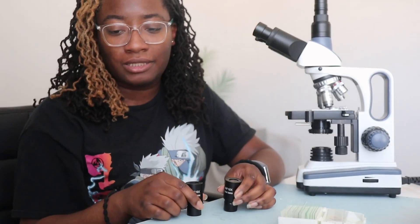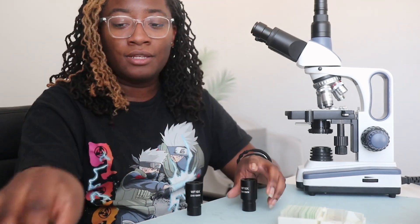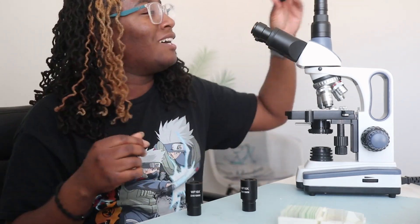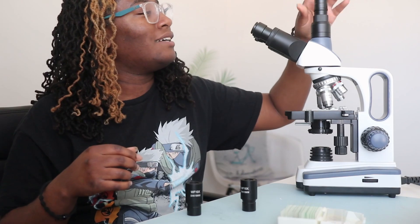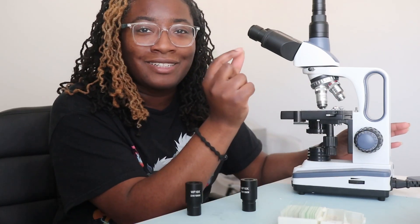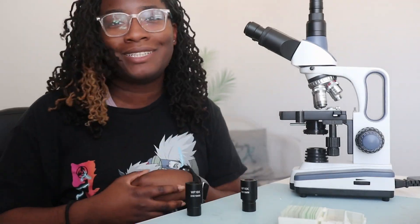Overall, I think it is a nice microscope with really good quality and I don't foresee any issues with the actual microscope. The logistics are just something I need to figure out on my own. The only thing I would change is the coarse and fine dial — I feel like it's overcompensating, so every time you turn it, it turns just a little bit more. It makes it hard to get a clear image, as you can see in the footage I showed. Other than that, it's a pretty nice microscope and I can't wait to get started using it.